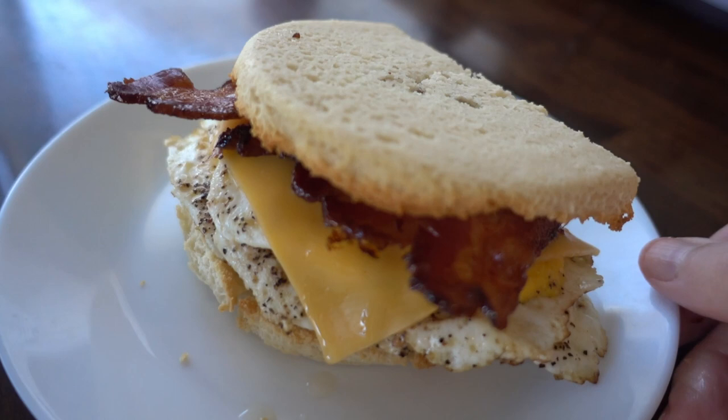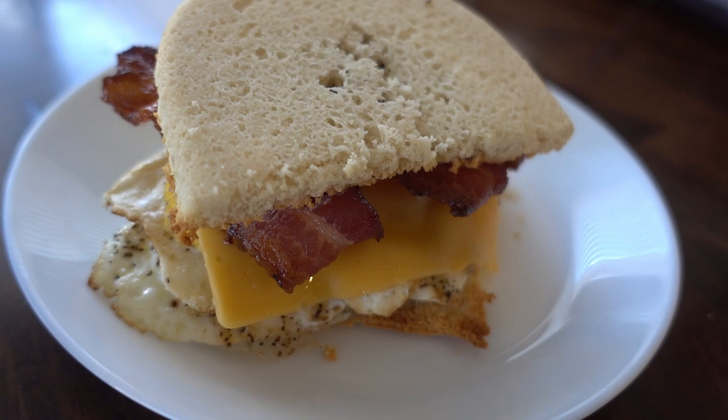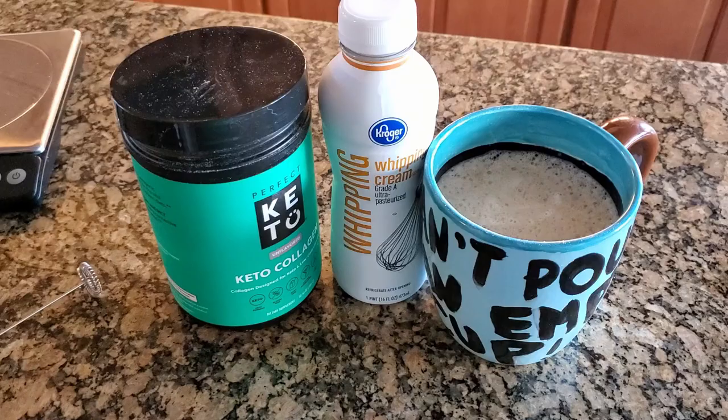Look at that. Is that not perfection? I'll give you a 360 view, and you could do so much with this sandwich — you can make it like a BLT or all kinds of cool things.